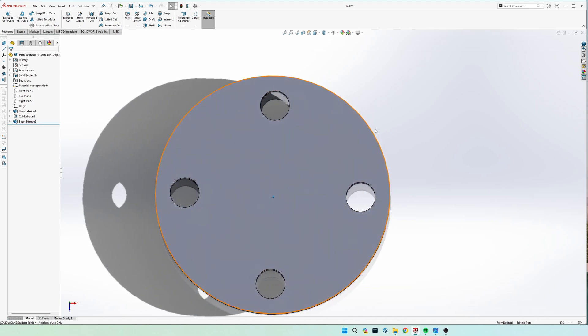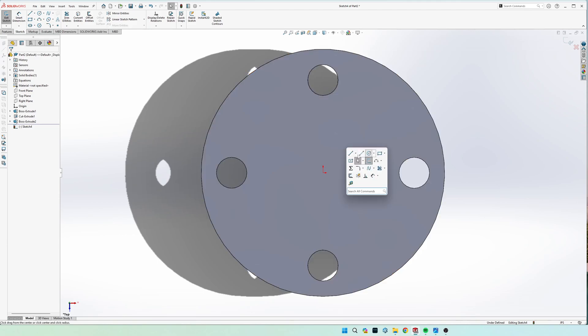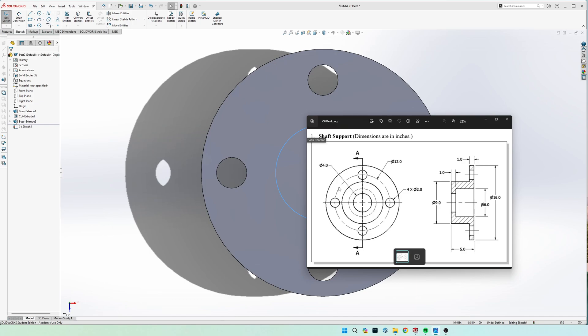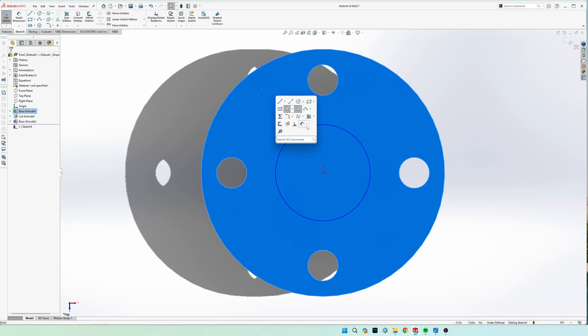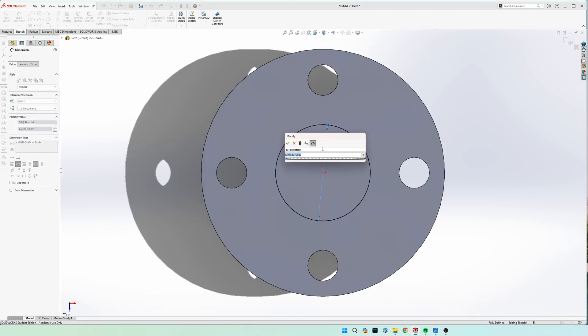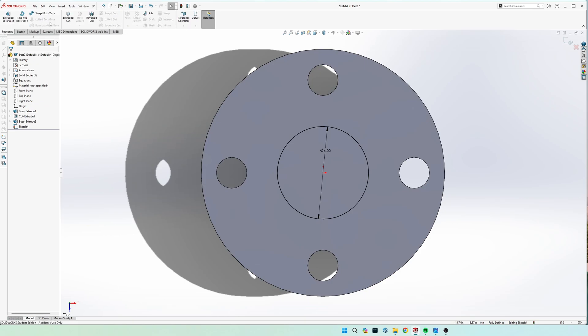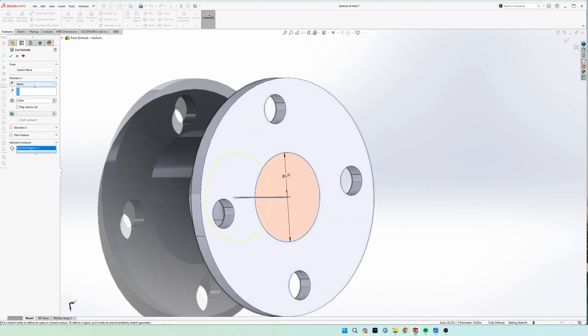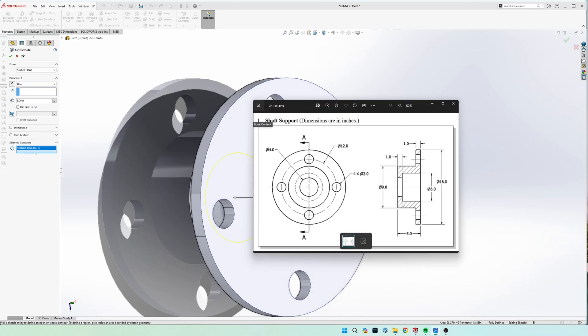That extrudes the outer part down five inches. Go back to a sketch on the original plane and draw another circle — this time for the inner cutout. The diameter is six inches, so dimension it to six inches. Go to Extruded Cut, select the inside piece, and we need it to stop one inch off the bottom.